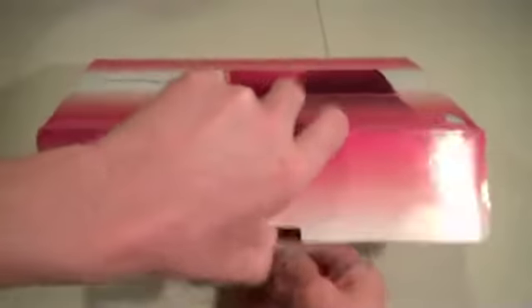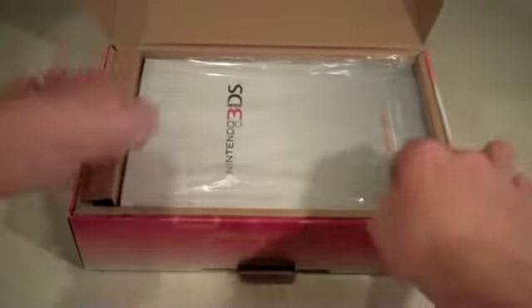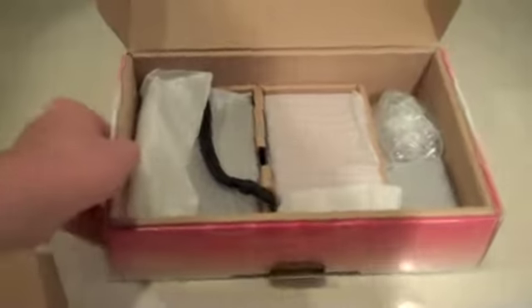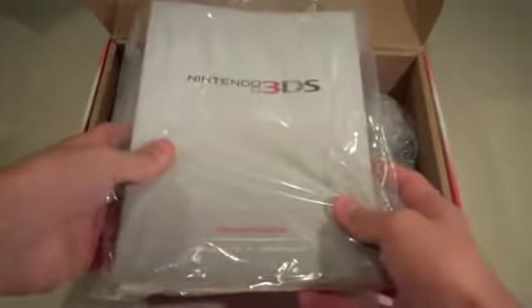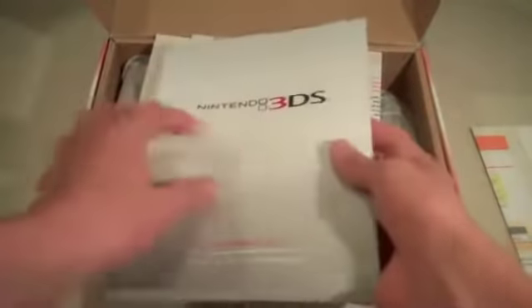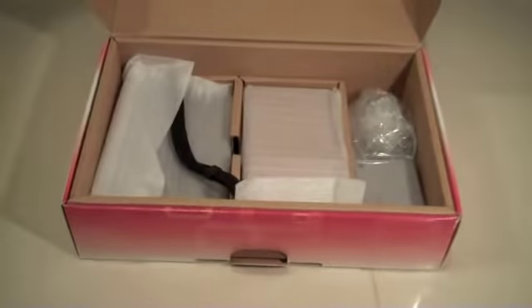To open it, you've just got your little flap here. The first thing you see as you open up your box is your instructions manual — the operations manual and just some other papers. We've got the operations manual in English, French, and Spanish. We have the quick start guide in English, French, and Spanish of course. We've got the Club Nintendo voucher that comes with everything and the Nintendo Power thing — just the usual stuff.